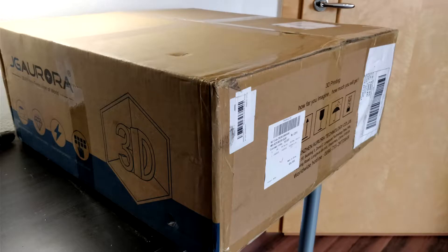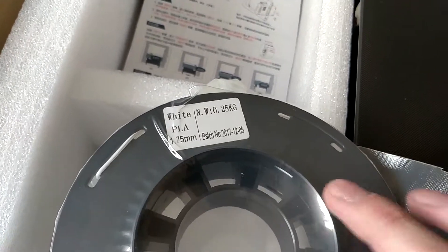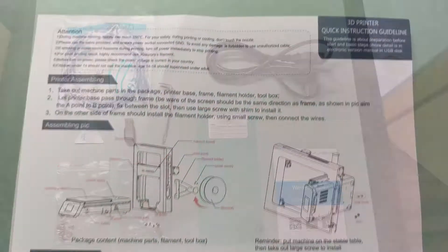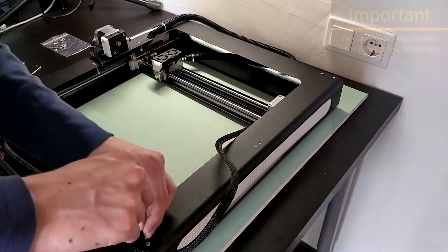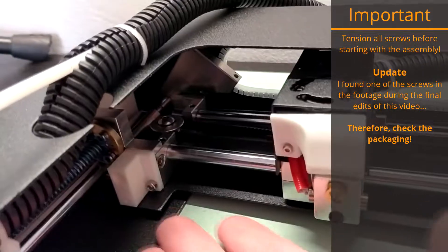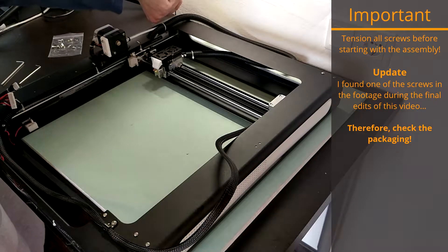The printer came in a quite large box which has two layers containing the printer base, half a pound or a quarter of a kilogram of white test PLA, the gantry frame, the spool holder, and a small box containing the USB stick, screws and washers for the build, a leveling card, and much more. The build is relatively easy and should not take more than 15 minutes. Before you start, however, check every screw that you can find on the machine and re-tighten them, as most came loose in my case. Two were even missing, but I replaced them with new 8mm long M3 screws.